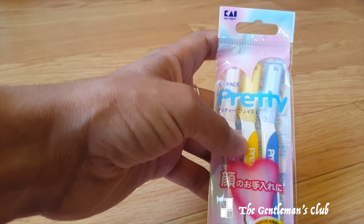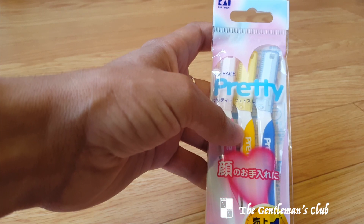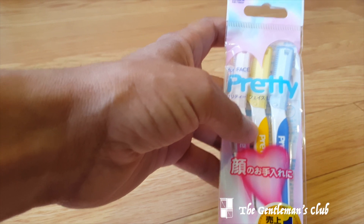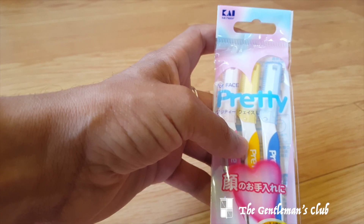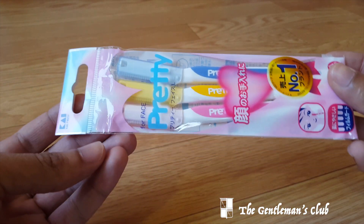I think Kai either imports or manufactures inside the United States, so these are readily available inside the States and you could buy them for a much cheaper and more reasonable price point than the Feather version. Because this is so readily available and because it's so cheap, I decided I would do a quick review about these.